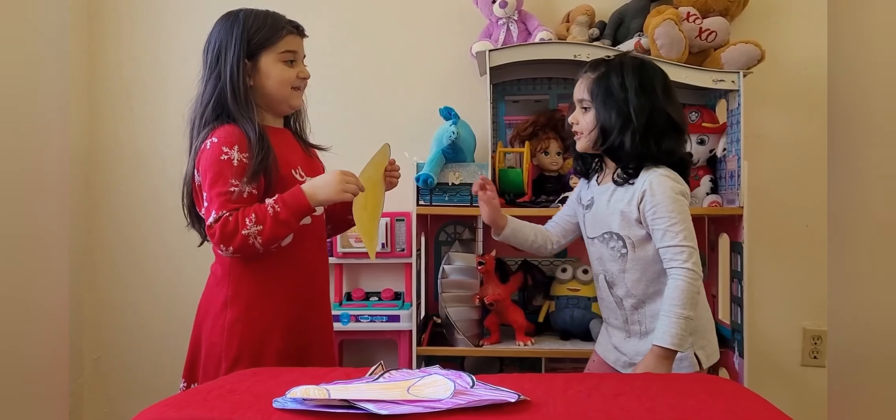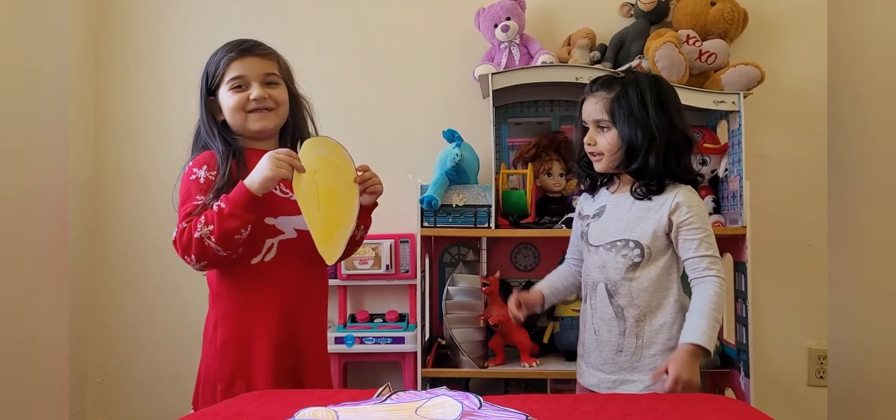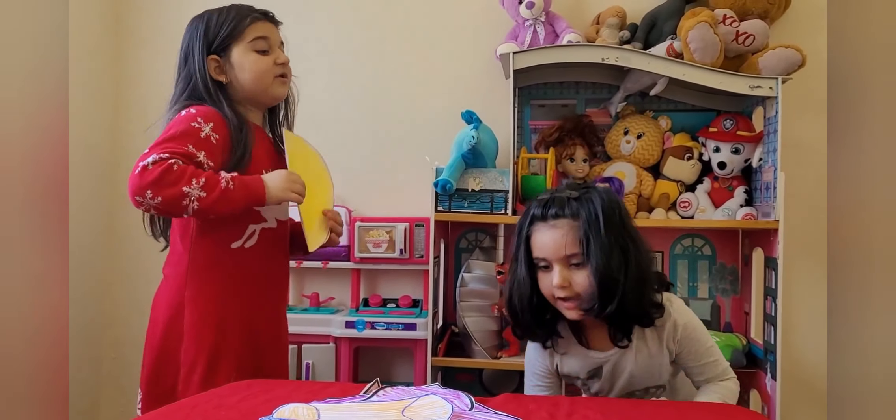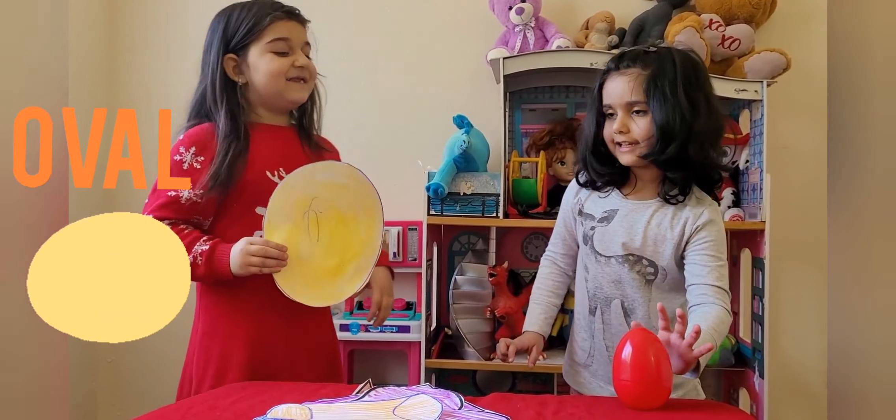Sardis, what is this? Oval! Good job! Sardis, can you show me the real oval? I found it! Good job!